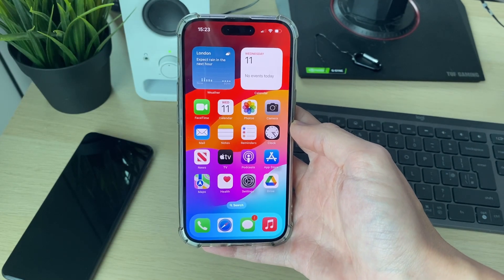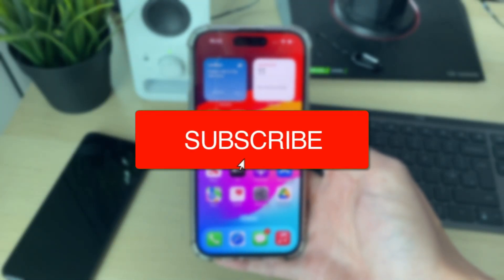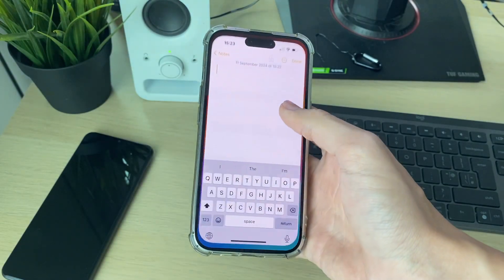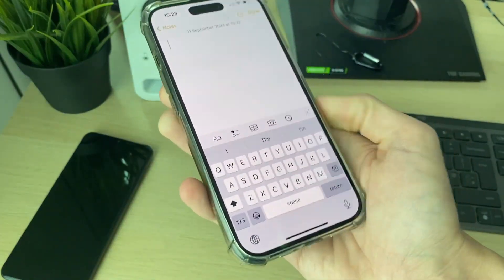We'll guide you through how to fix an iPhone screen not rotating or won't rotate. For example, maybe you're trying to watch something or trying to type something and rotate your phone around — as you can see, it won't.